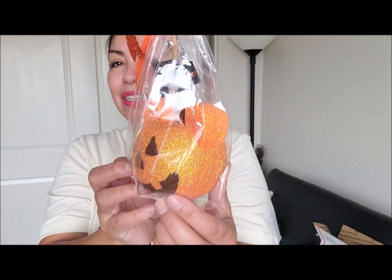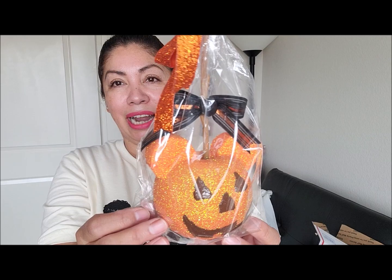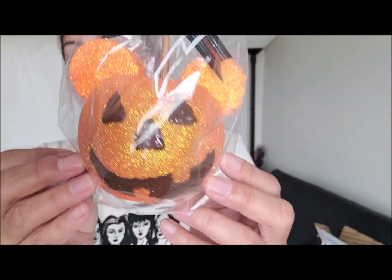The very last item in this giveaway is one of these little pumpkin Mickey candy apples that I made. You can see he's ready to go home with you! So friends, that's everything included in this giveaway.